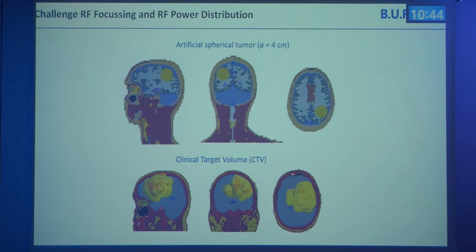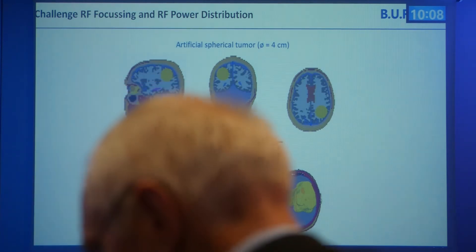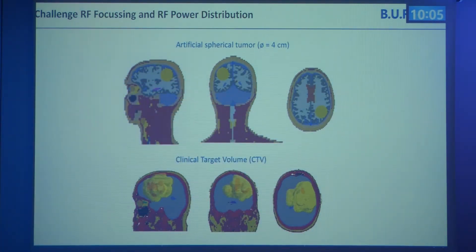We started with two different voxel models. One is based on the Duke model from the Virtual Family — the standard for MR hardware development — upgraded with a small spherical tumor of 4 centimeter diameter, which really challenges the focusing of our RF energy. The second is a patient data set based on a treatment plan from our clinical partners at the Charité, with a very large target volume where the challenge is distributing energy within that volume.